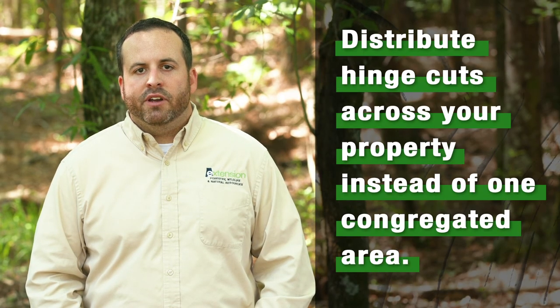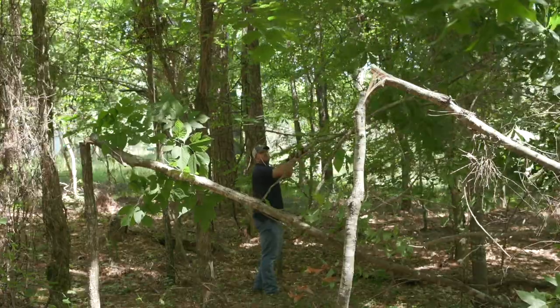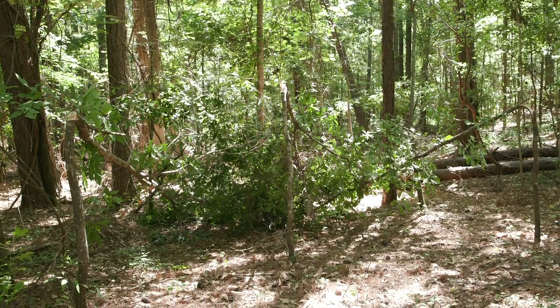In addition, distribute hinge cuts as you see fit across the property rather than congregating in one area. Do not hesitate to contact a forester or wildlife biologist to help you identify individual trees and areas where hinge cutting may benefit your property.